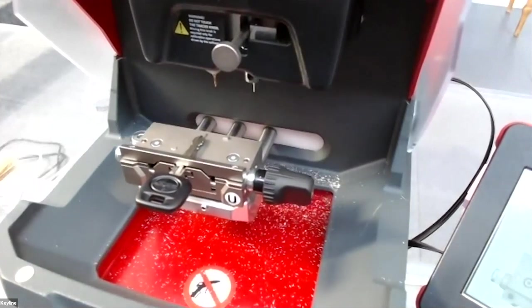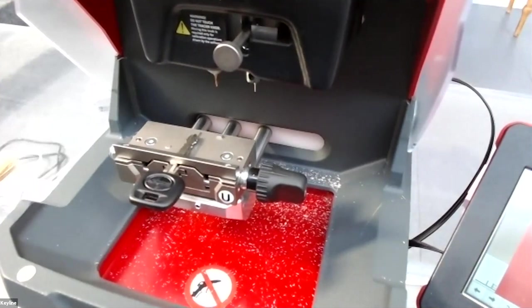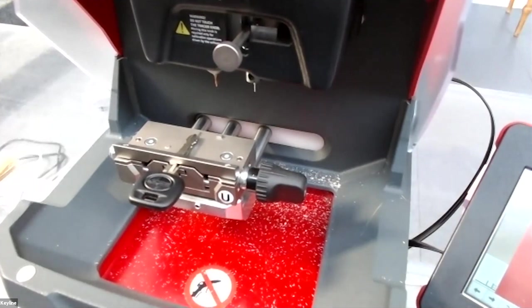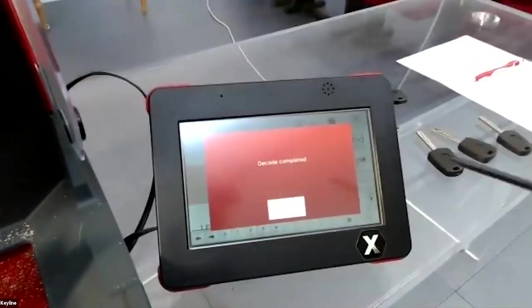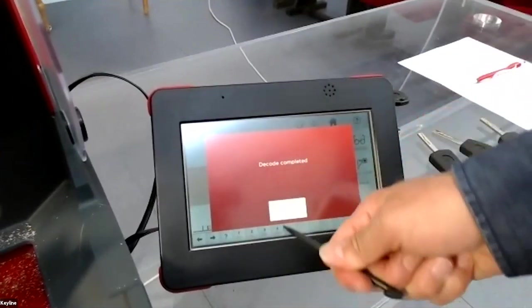As you can see, the machine decodes only one side of the key because this key is symmetrical — the machine knows that one side is the same as the other. The software confirms that decoding is complete.